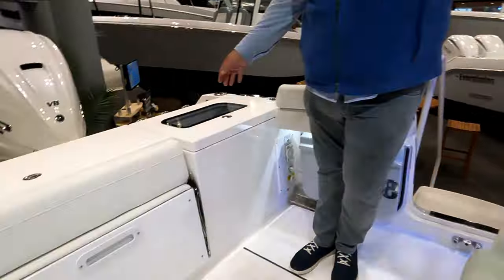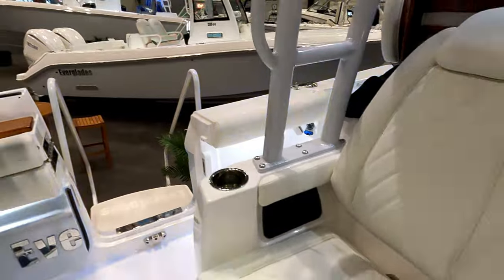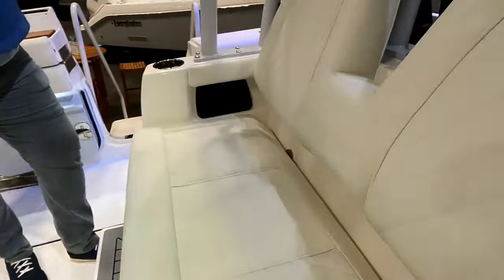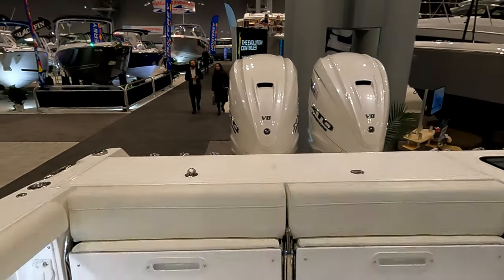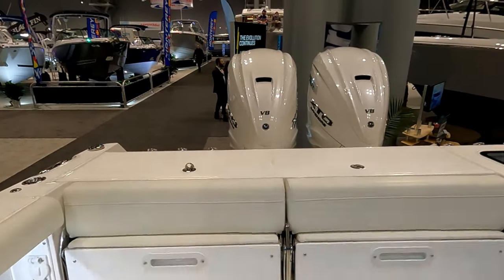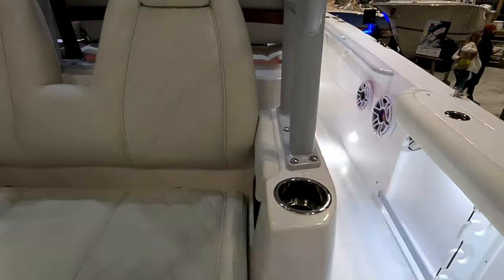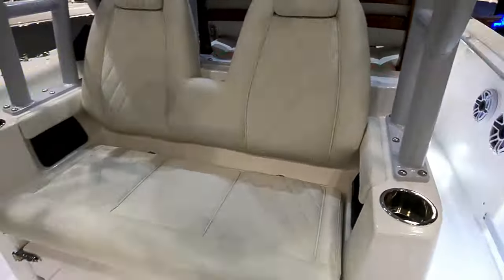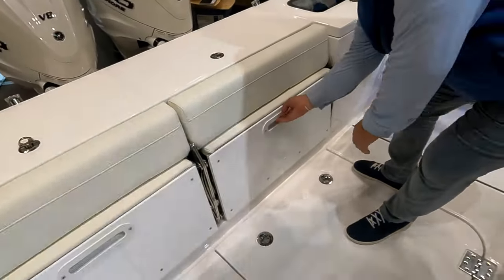There's a big live well in the back — all lighted — and a gigantic fish box. The mezzanine seatbacks are at a wonderful angle; they're actually comfortable. I've seen boats where they're basically vertical or even leaning you forward slightly, but Everglades paid a lot of attention to the contour. You'll spend a lot of time in there — great for entertaining or when you're trolling.